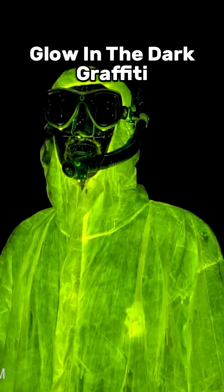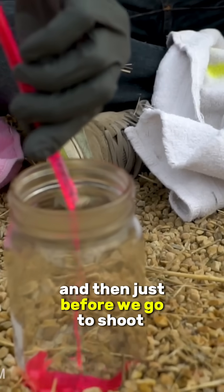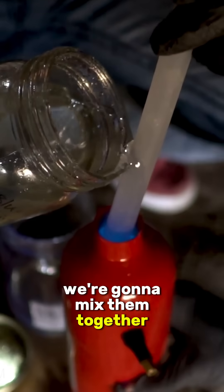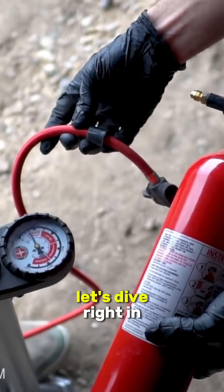That is epic. Oh my goodness, you look fantastic. Cut off the tops of these — we're gonna separate the two liquids, and then just before we go to shoot these things, we're gonna mix them together to get them glowing brightly, then pressurize it in the canister and let it fly. Let's dive right in.